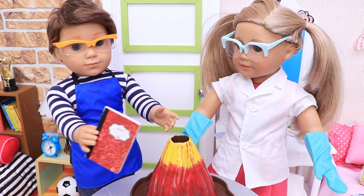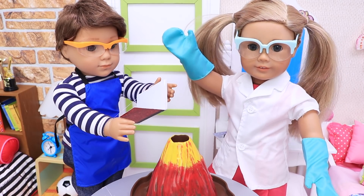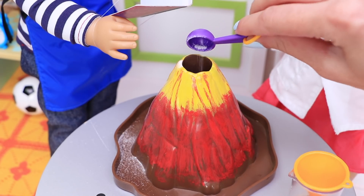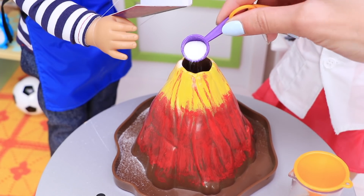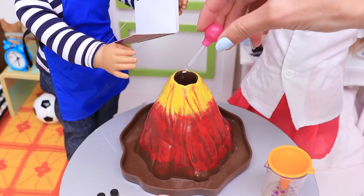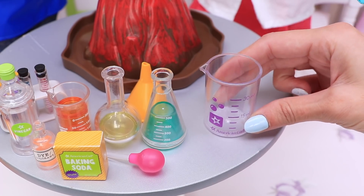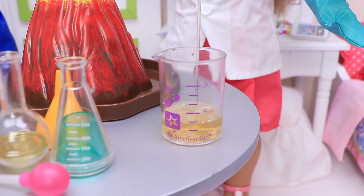Okay, now we have everything we need! Let's see — uh-huh, uh-huh, uh-huh! Sis, we need baking soda first! Okie doke! Now we need a few drops of this colorant! And now it's time to prepare the vinegar — we need 10 ml of it! Nice!